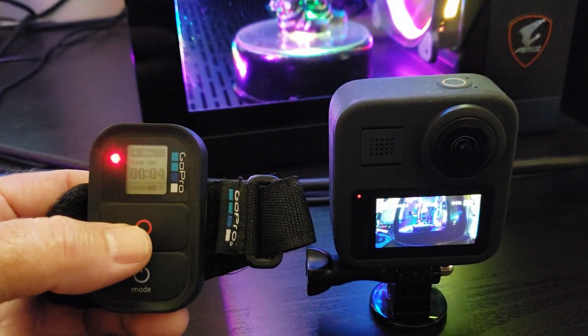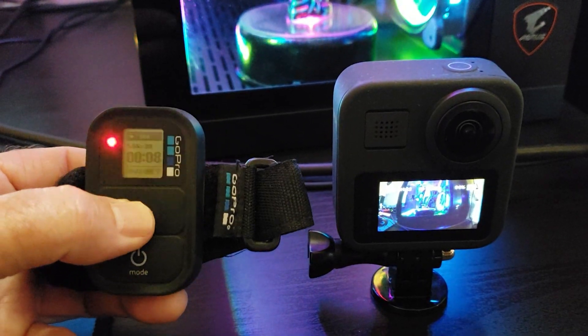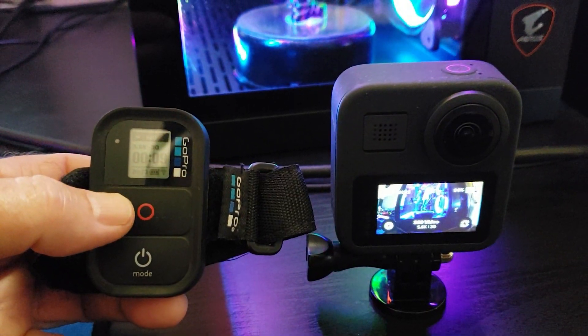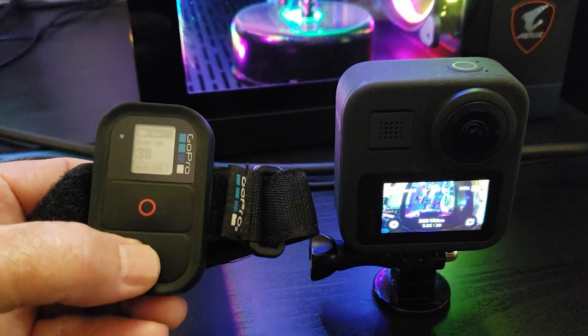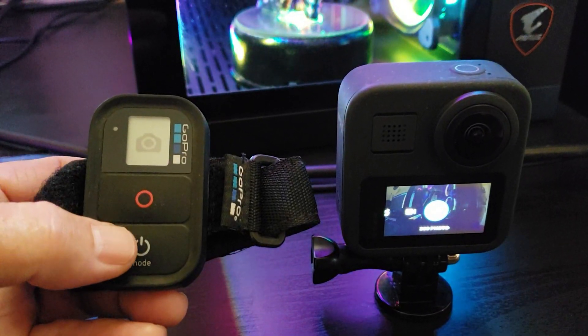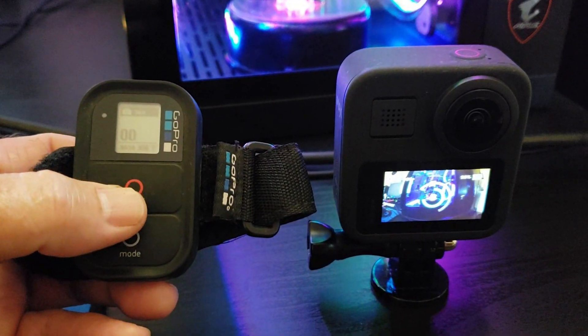Here, I have my old remote that came with my Hero 2 Wi-Fi kit almost 10 years ago. It pairs easily with the Max by putting the remote into pairing mode by pressing the mode and power buttons at the same time. I also put the Max camera into pairing mode by going to preferences, then add device, then chose smart remote. It paired quickly and easily.